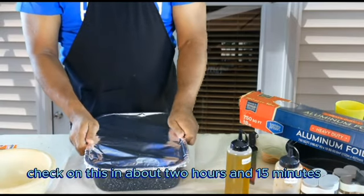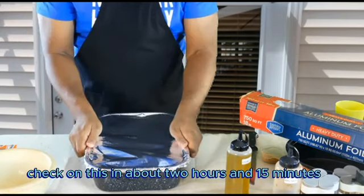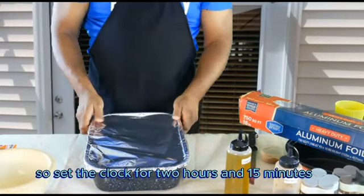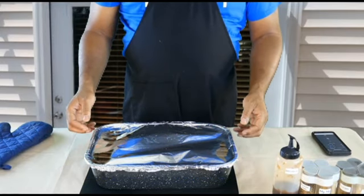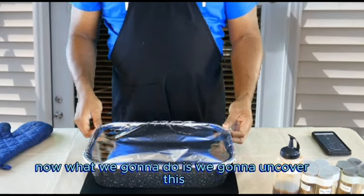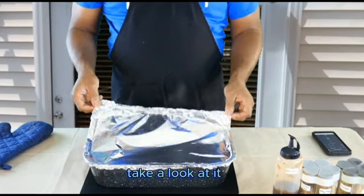We want to check on this in about two hours and fifty minutes. Now we're back and we've pulled this out of the oven. We're going to uncover it and take a look at it.